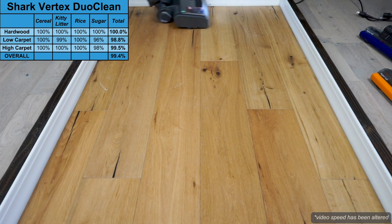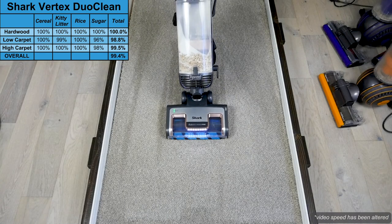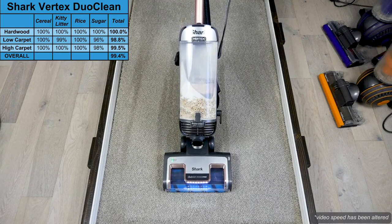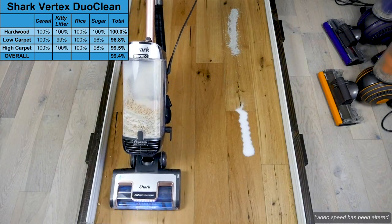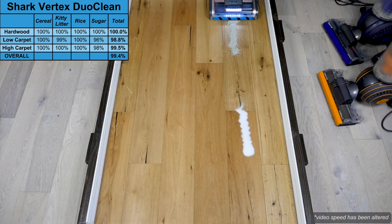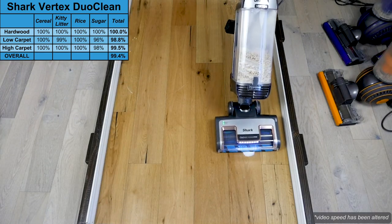The Shark Vertex removed an incredible 99.4% across all floor types and debris types. On hardwood floors, the Vertex cleaned all debris with ease. This is mainly thanks to the Duo Clean Brush Roll, which is ideal for both hard surface flooring and carpets.